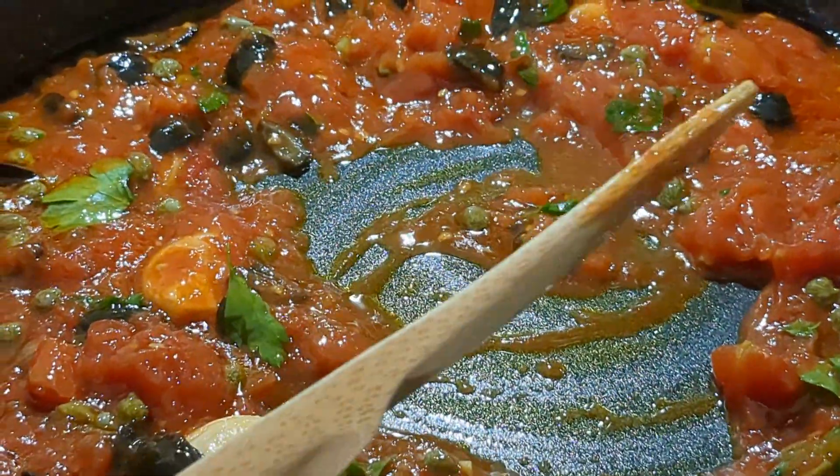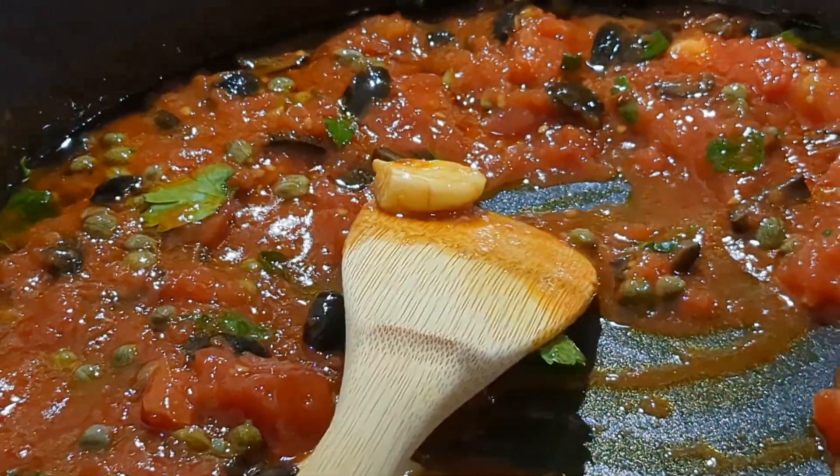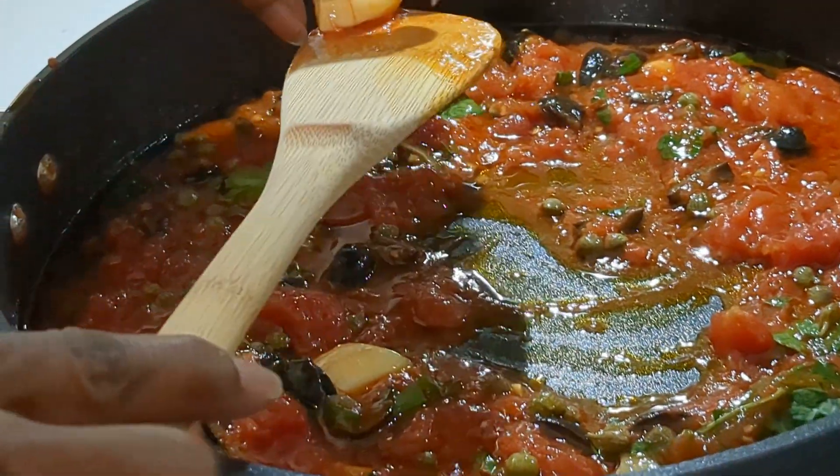Your dinner is ready. It's up to you — you can take out the olives if you want to, and the garlic. We're gonna take all those garlic cloves out.